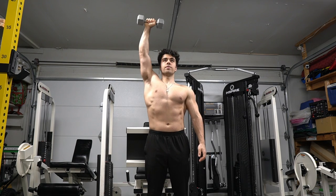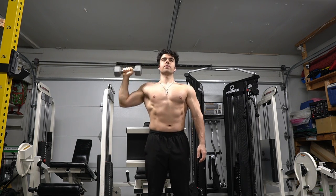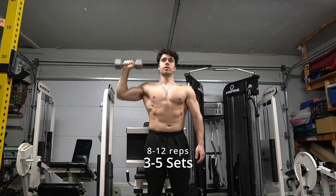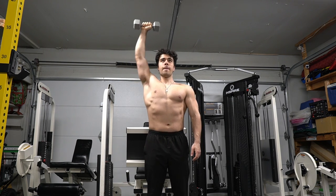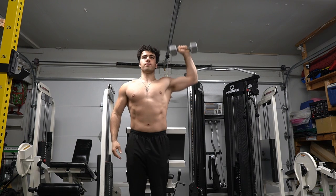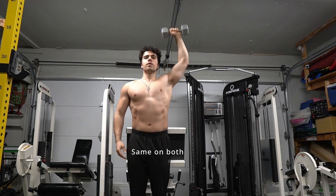Here we're doing the single arm shoulder press. I like to go with 15 to 20 pounds to start — you can work your way up. As you can see, you go from the ear and push straight up. I'm trying to brace my core, trying to stay steady — not swinging my legs up to make it easier. I'm almost like a statue.